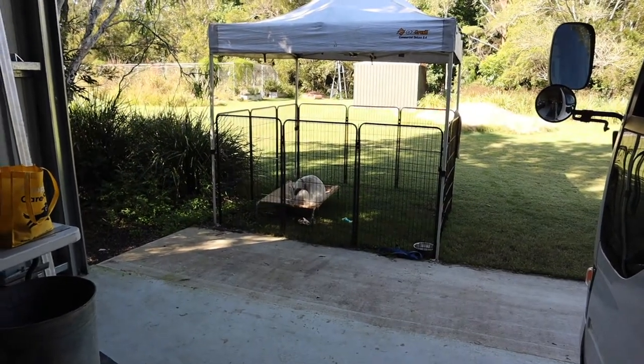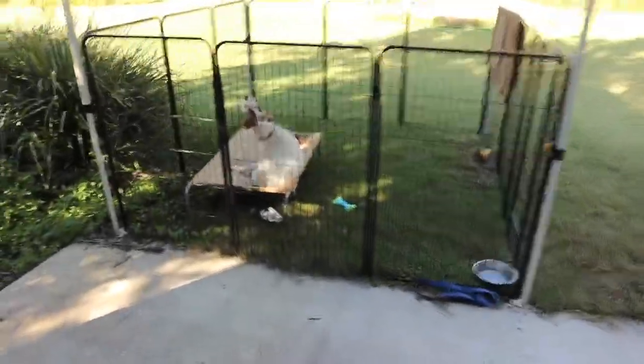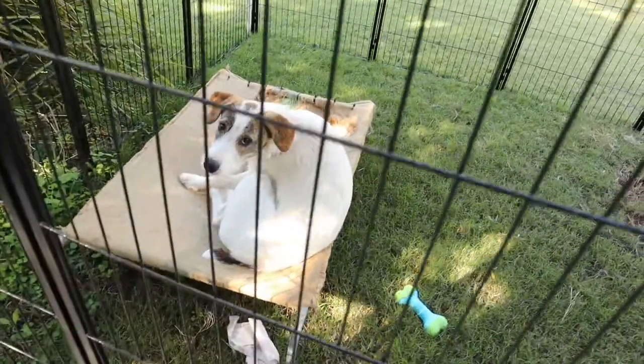I've got my worksite supervisor with me today. She's not quite that happy about being on site, but say hello, Peppa.